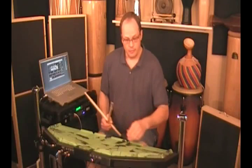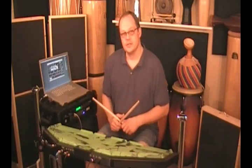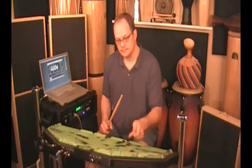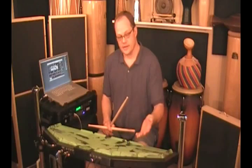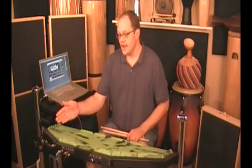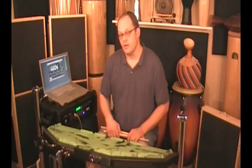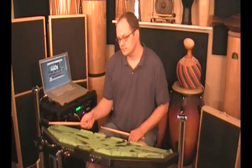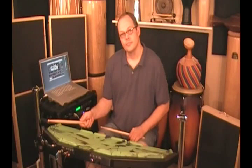Pads 17 and 18 are crash cymbal 1 — 17 being the hit, 18 being the bell. If I put a crash cymbal in there, that's fine too; it will automatically play where it's supposed to. On the other side, pads 21 and 22 are bell and hit for the ride cymbal. So right hand and left hand both have a bell and a hit.